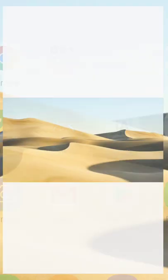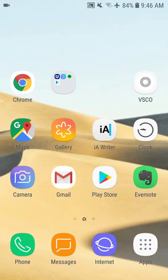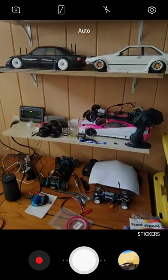I'm currently on a Samsung Android device. Essentially what I do is whenever I'm shooting, I just use the default camera app and I'm just taking photos.